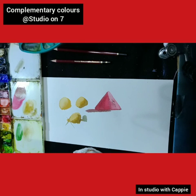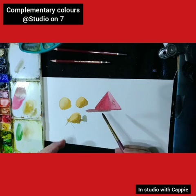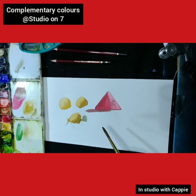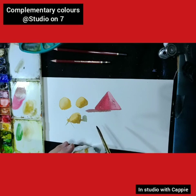Alizarin crimson hue is what I've got there. That one I think is rose madder, which is a very dark color. Anyway, hope that's a good tip — using complementary colors, something that I've been working on in improving my studies in watercolor. Hopefully that can help you too. From me, Cappy — have a great day, cheers.